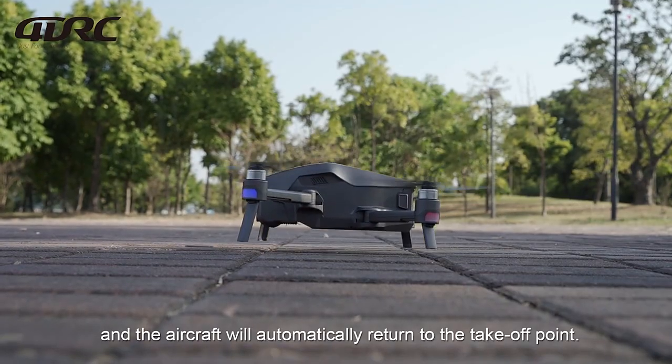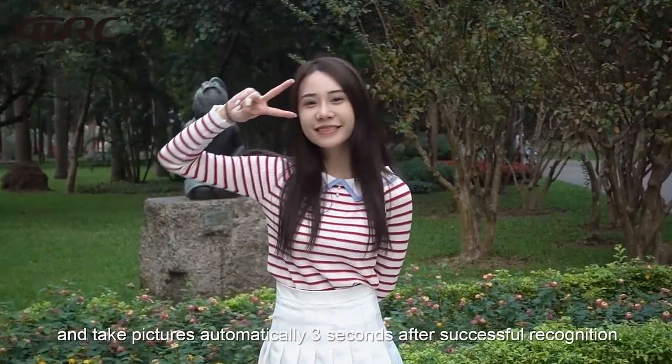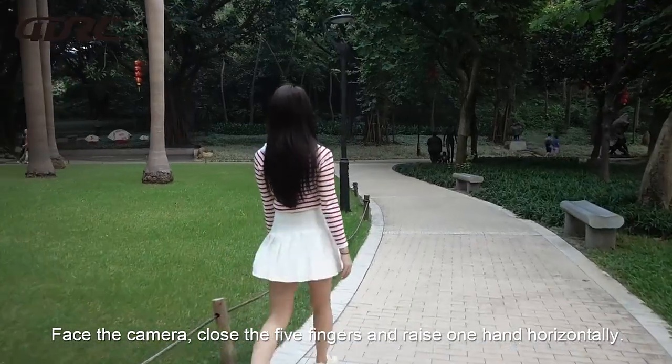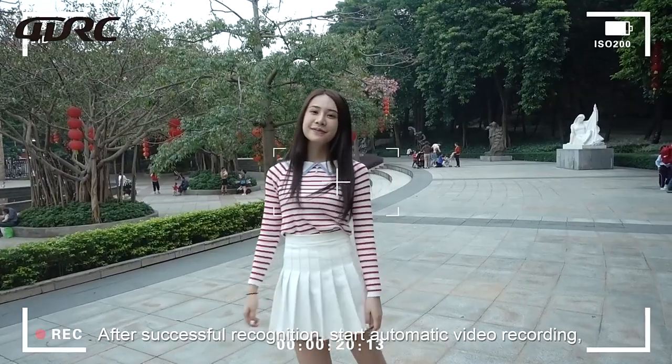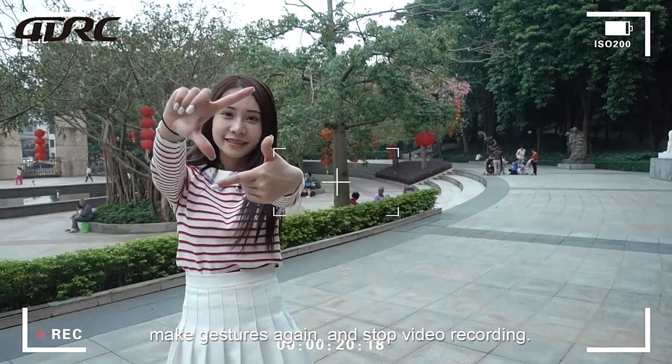Gesture shooting: Make a V-shaped gesture and the aircraft will take pictures automatically three seconds after successful recognition. Face the camera, close the five fingers and raise one hand horizontally — after successful recognition, automatic video recording starts. Make the gesture again to stop video recording.